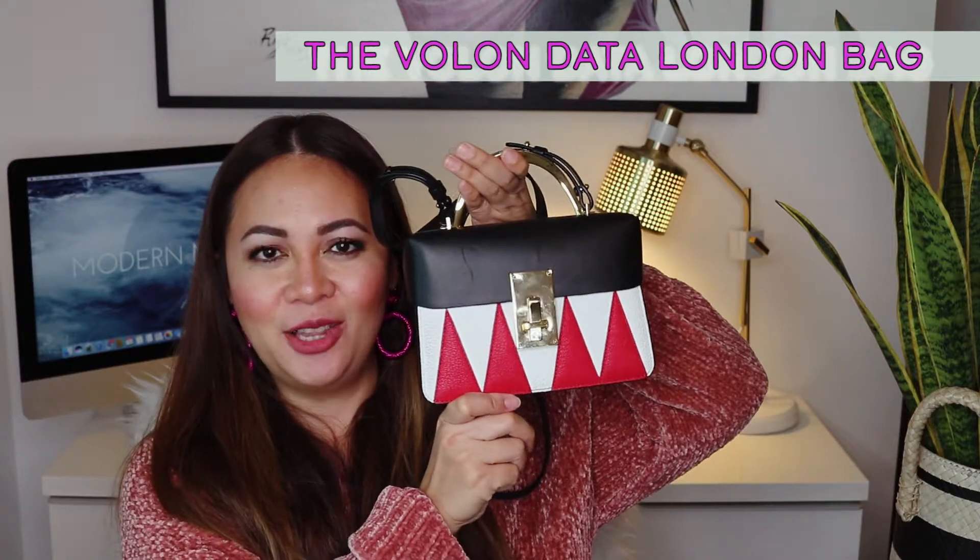Hi guys, welcome back to my channel Modern Musings. Today I'm going to do a review of a bag that I have been wearing non-stop. I'm pretty sure anybody who's not new to my channel has seen this already. I think I showed it on one of the hauls that I did in 2017. It's the Volon Data London bag.